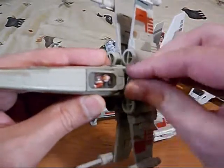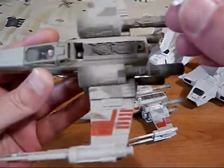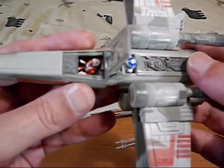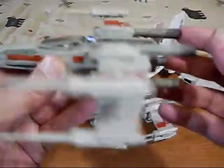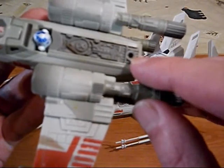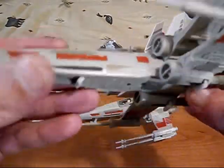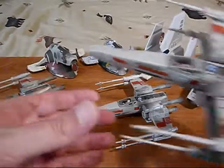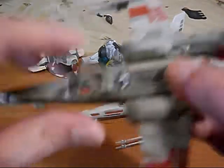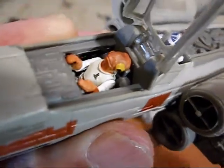We've got R2-D2 in there — he just fits onto that knob. We've got our opening cockpit. We can put our little figure in there, and it has the part where you can plug in a hose to refuel the ship at the Rebel base. I picked all these up really cheap and I put Admiral Ackbar in this one.